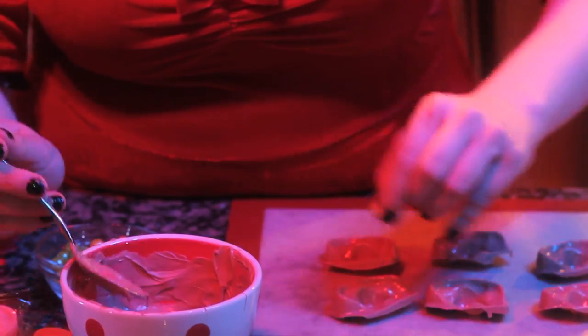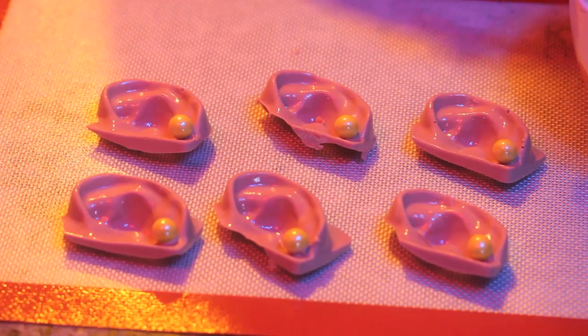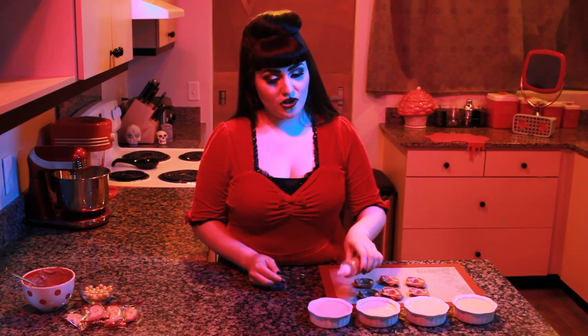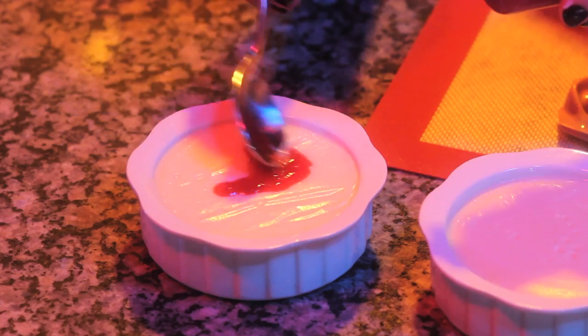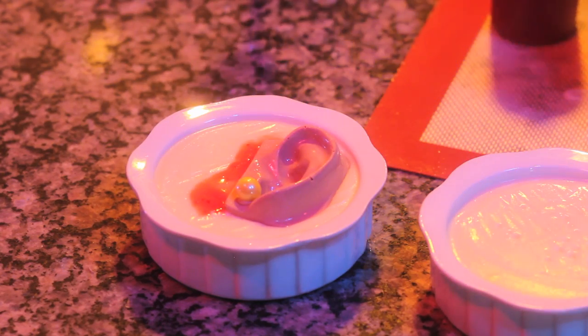After unmolding, use a dab of melted chocolate to attach a small candy to each earlobe. To serve, add a splash of strawberry sauce to the top of each custard. Swirl it around with a spoon and top with an ear.